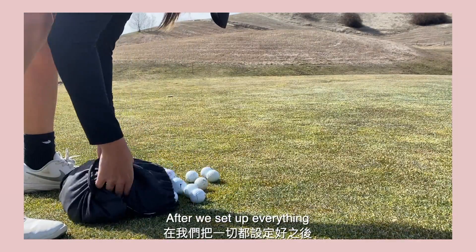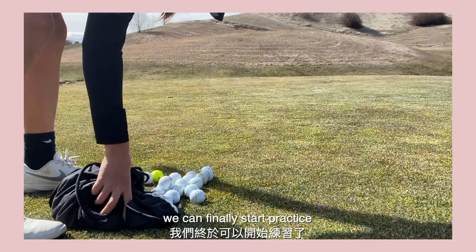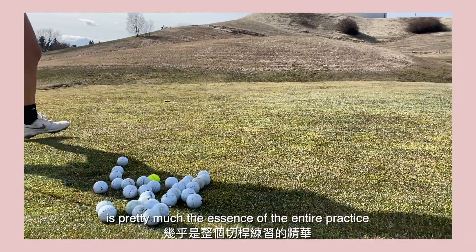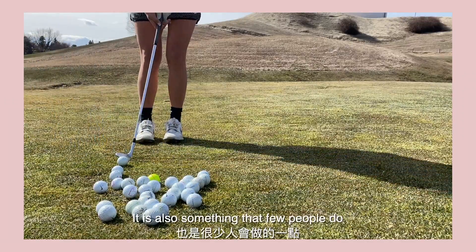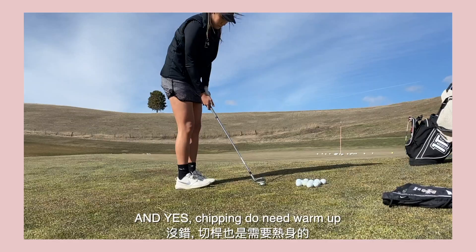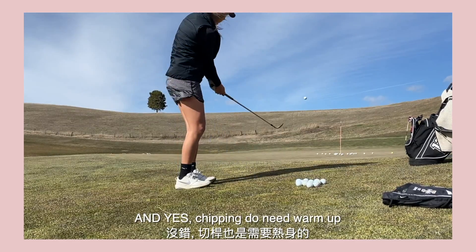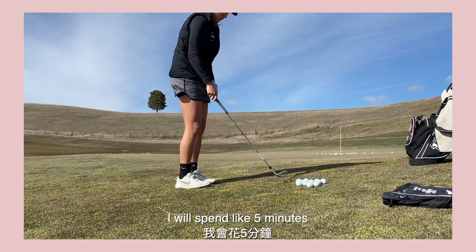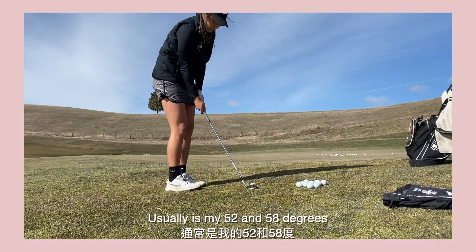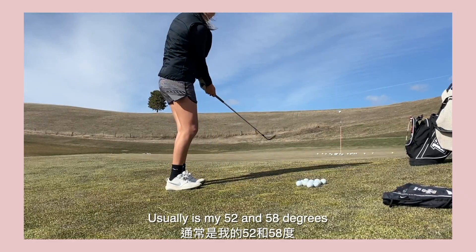After we set up everything, we can finally start practice. This next step is pretty much the essence of the entire practice, and it is also something that few people do. Yes, chipping does need warm-up. I will spend like 5 minutes on every club that I want to practice today, and usually it is my 52 and 58 degree.